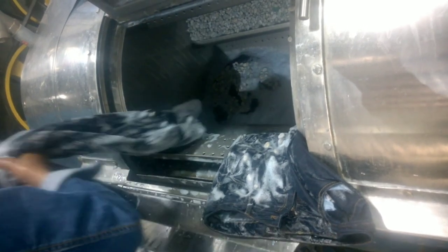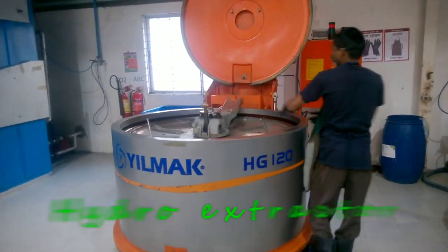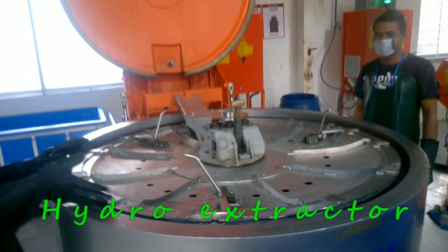Then the garments are brought to the hydro extractor to remove water from the garments — this is called extracting. Here is the hydro extractor. To know about the various machines, watch our separate video.